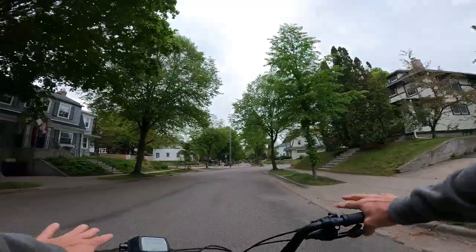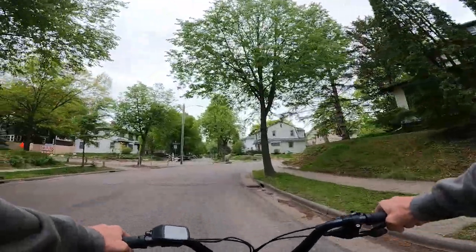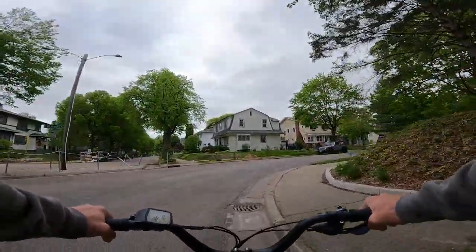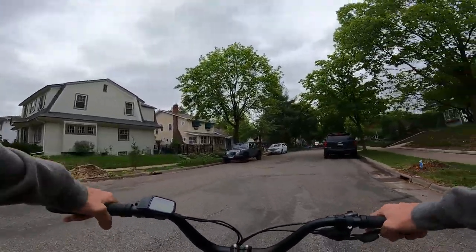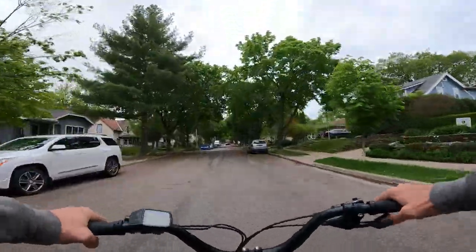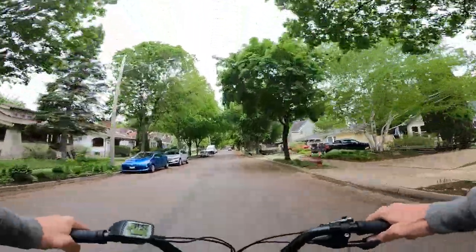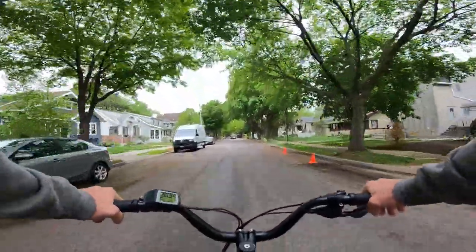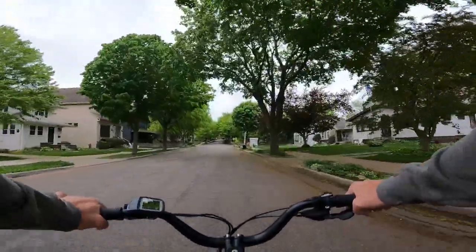I'm going to start in an easier gear from a pretty slow speed. I start pedaling and I feel lots of assist right now — tons of assist — and I'm able to pick up speed. I just got up to 21 miles per hour that quick. Pretty impressive. I put in some effort, but not a ton. If I was doing that on my regular bike, I would have had to put in a lot more effort.